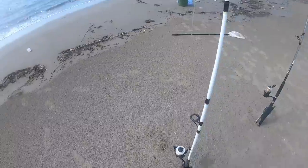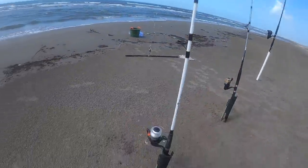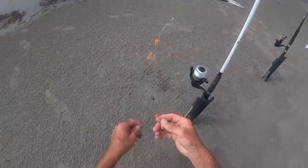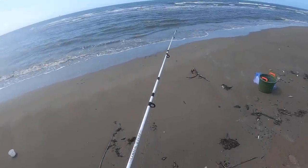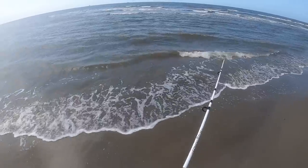Over here I have a croaker rig — it's a double rig. The pompano rig is a three-hook rig. I don't really expect big pompano out here; there are little ones, but you can catch other kinds of fish on it. This one I'm just going to fish really close in. There's a trench right here to see if we can pick up some whiting on the fish bites — that's shrimp fish bites right there.